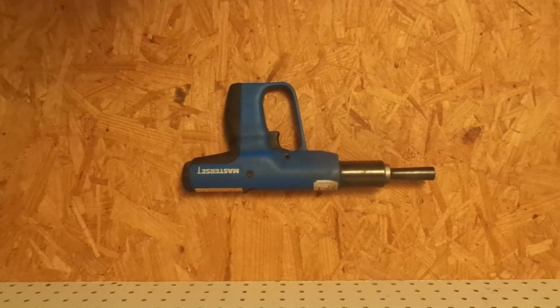But let's digress. This is a Master Set System 1. It is a 27 caliber semi-automatic strip tool, and it came out around 1990. Company Master Set — actually probably '91 — came about around that time, and this was their first strip tool.